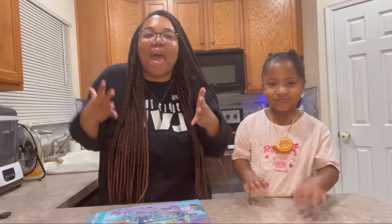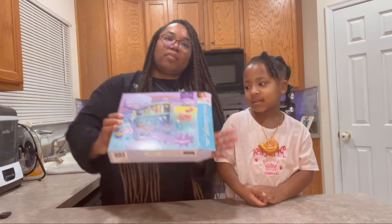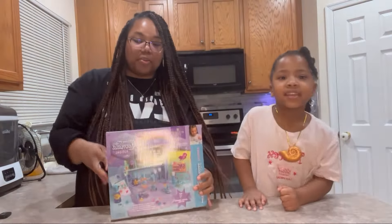Welcome back to Flowing with the Thinnies! So what are we doing, Cadence? We're doing a mermaid — because Santa brought this for Cadence. It is mermaid potion, so that's what we're doing today.